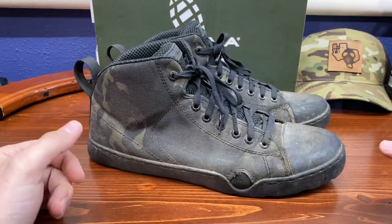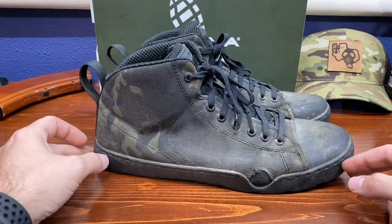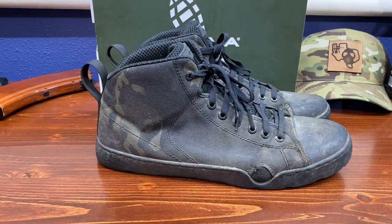If you're thinking about getting a pair, I'd jump on it. If you like the M81 woodland camo those are available right now - I think it's going to be a US-made limited edition boot, so that's going to be pretty cool. If I'm forgetting anything or you have questions, ask me in the comments. I try to answer every question.